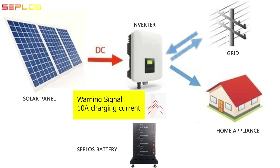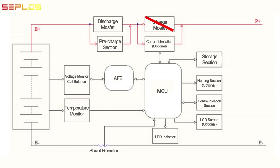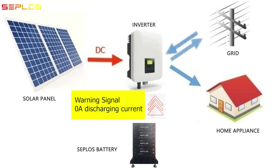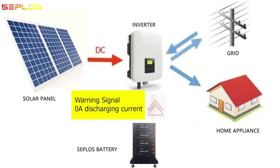Current monitoring: the BMS measures the current flow through the shunt resistor. When charging, if the current value exceeds the over-current warning threshold, the BMS will transmit the warning signal to the inverter and ask the inverter to decrease the charging current to 10 ampere via CAN bus. If the current value exceeds the over-current protection threshold, the charging MOSFET will cut off and the BMS still asks for a charging current of 10 ampere to make sure battery charging resumes when current recovers to normal. When discharging, if the current value exceeds the over-current warning threshold, the BMS will transmit the warning signal to the inverter and ask the inverter for a zero ampere discharging current via CAN bus. If the current value exceeds the over-current protection threshold, the discharging MOSFET will cut off and the BMS still asks for a discharging current of zero ampere to make sure battery discharges again when the current recovers to normal.